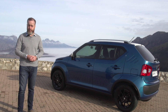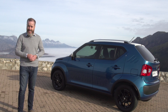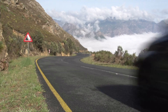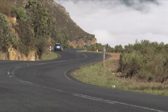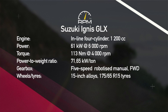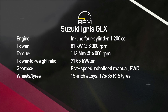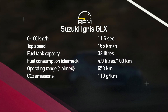Bigger than a Volkswagen Cross-Up, prettier for the most part than a Toyota Etios Cross, and better finished than a Mahindra KUV100 — at 190,000 Rand, it's also very well priced. And that means, as a package, it's kind of difficult to argue against what the Suzuki Ignis is offering. With just 61kW and 113Nm the Ignis isn't blessed with a lot of power, but its light weight means it does have an impressive power-to-weight ratio, which helps with overall performance.